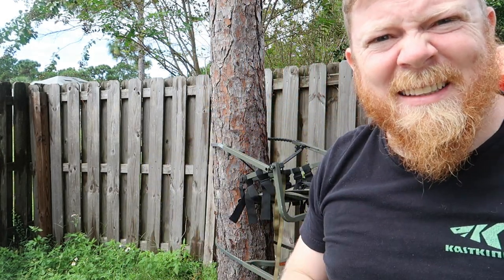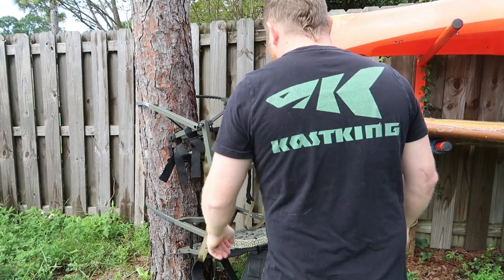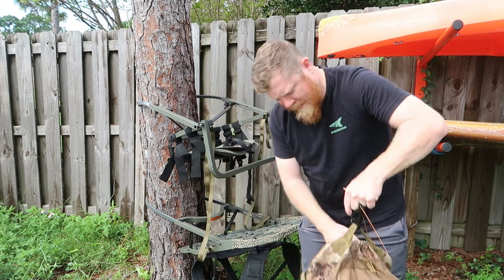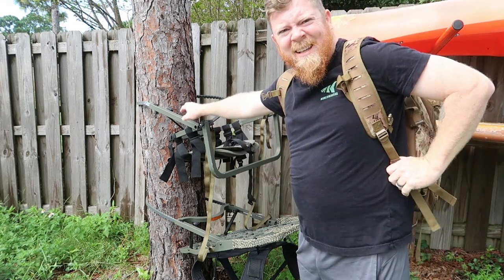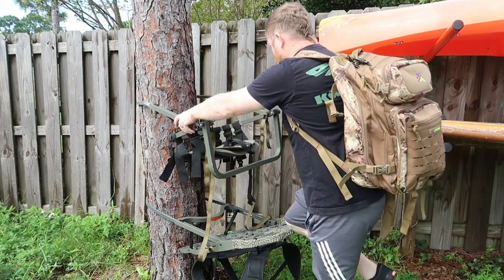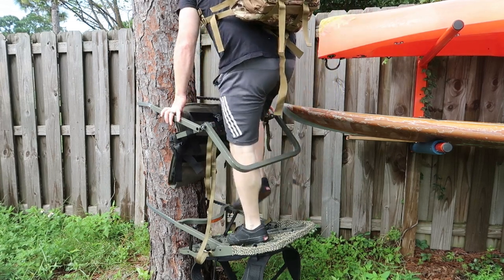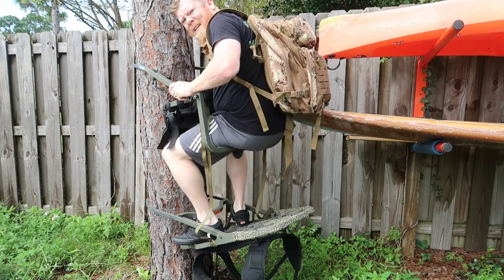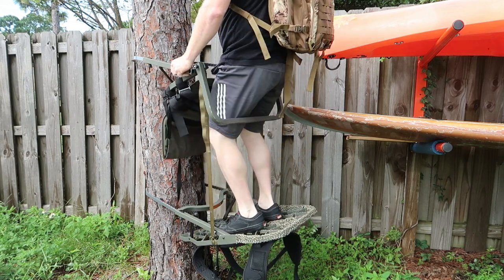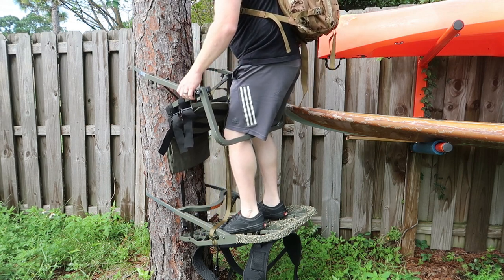I was actually doing all this in the dark last year, so it's actually not as bad as it seems. I usually climb with my backpack on, throw it on, tie my bow to a paracord string, and tie it to a railing here. Then you just climb up in here. You're going to raise it up to your butt and sit, then raise the feet and climb just like that. It's best to loosen these as much as possible so you can get the maximum distance up.